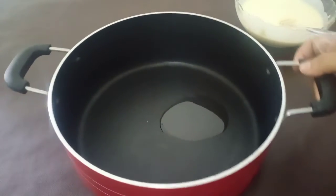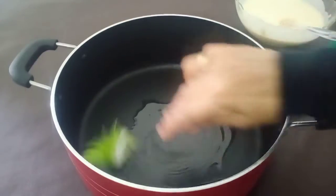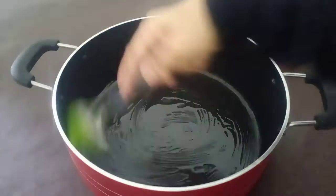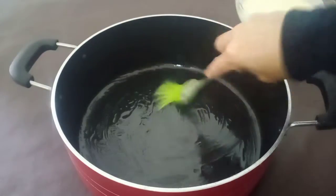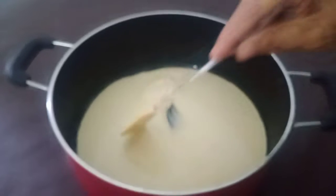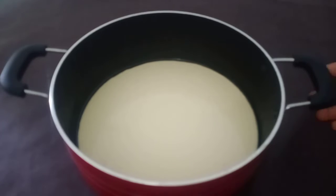I put it in the pan, add to the pan and put it on the pan. I will cook the egg. When we cook the egg, after cooking,